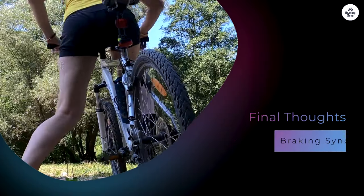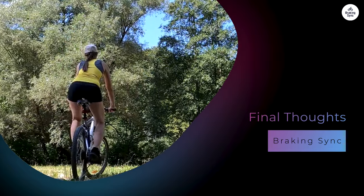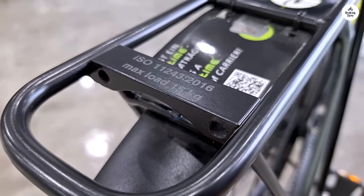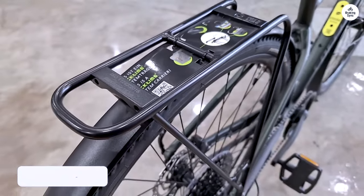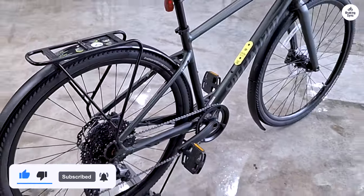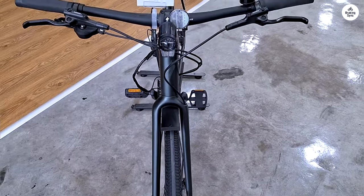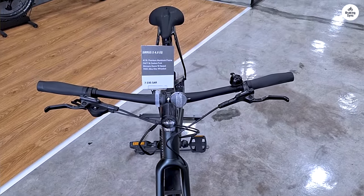The Specialized Cirrus X 4.0 is a great bike for anyone who wants something that can handle a variety of surfaces. It's comfortable, thanks to features like the FutureShock and ergonomic grips, and it's versatile enough to be used for everything from commuting to gravel riding. The 1x11 drivetrain is easy to use, and the hydraulic disc brakes provide reliable stopping power. Whether you're riding on smooth pavement or tackling rougher trails, this bike can handle it.